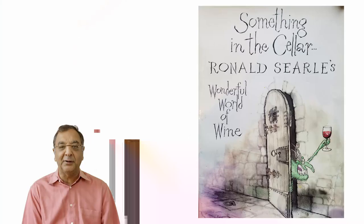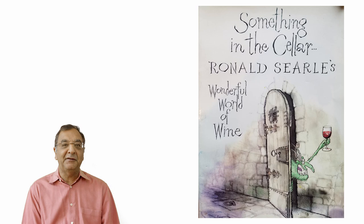Before we get there, I thought it would be interesting to show you a book that is not very serious at all. It's a book by Ronald Cyril called 'Something in the Cellar: The Wonderful World of Wine.' It's actually a beautiful book of illustrations. I just picked out a couple of examples to show you what they are.